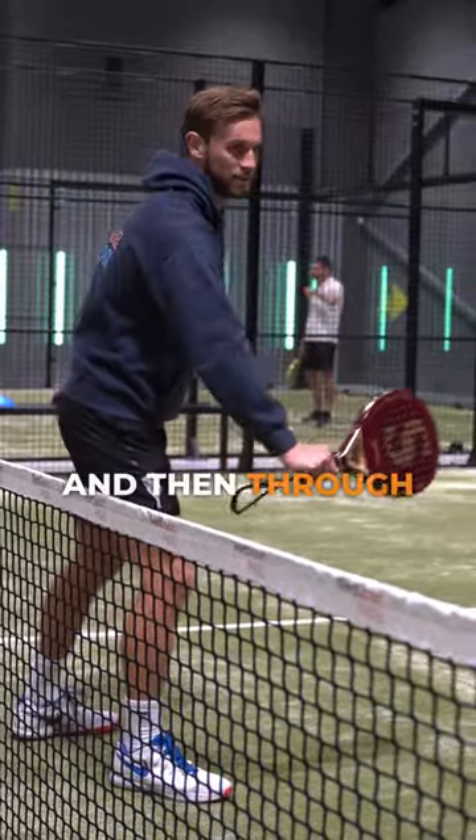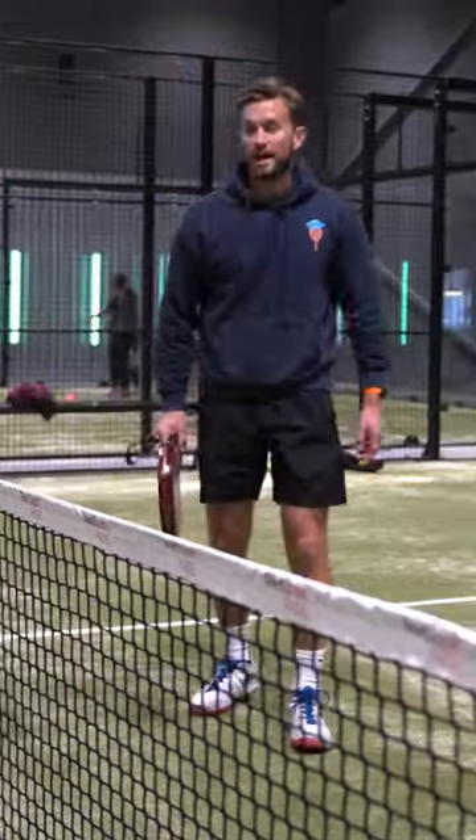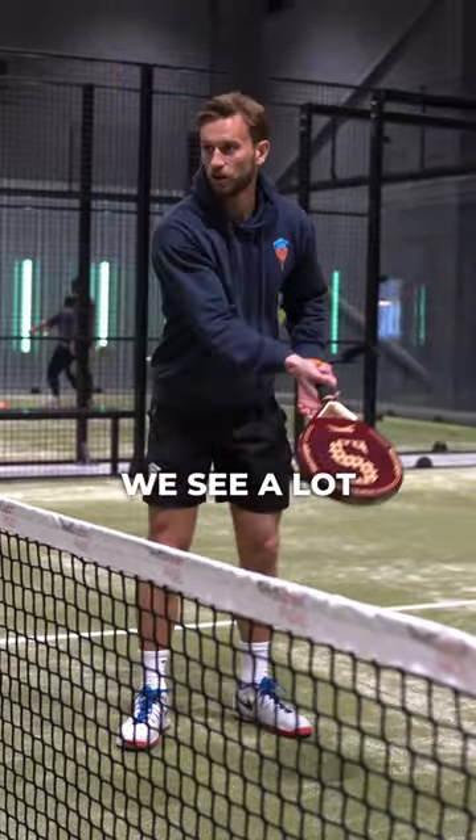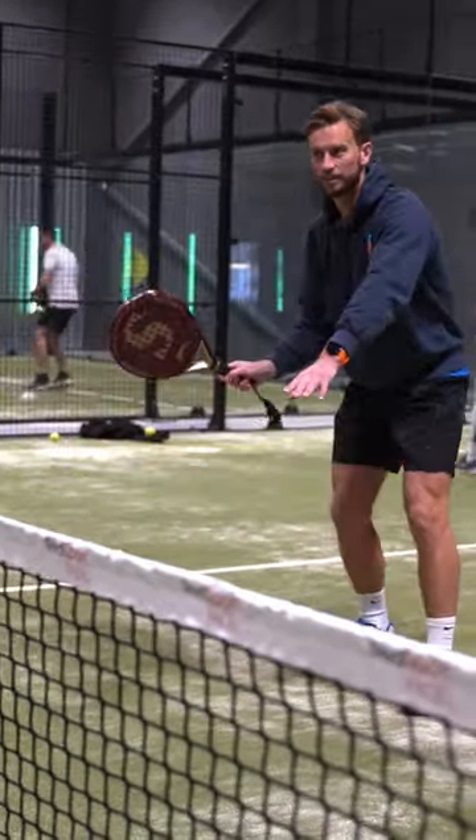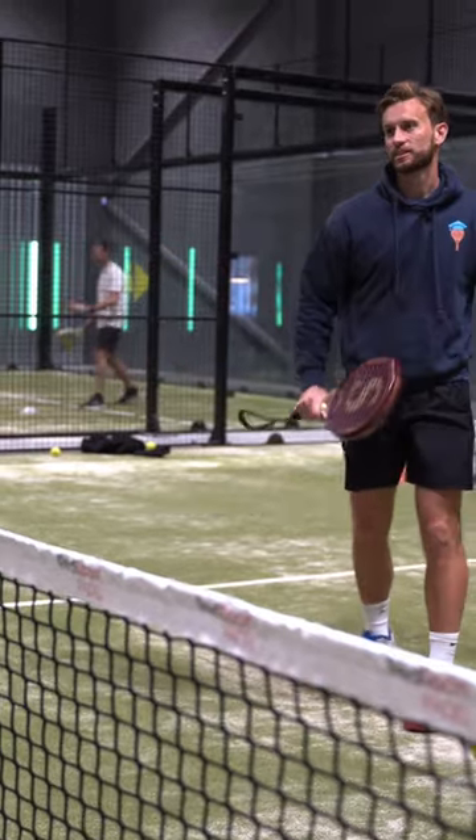Just in front of me, and then through, through. And when the ball comes towards you, that's when we see a lot of scooping. But obviously if it's here then I have to move to the side and then get in front, and then yeah.